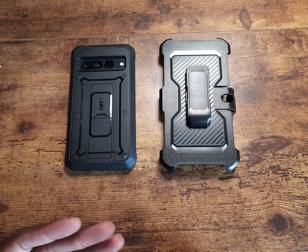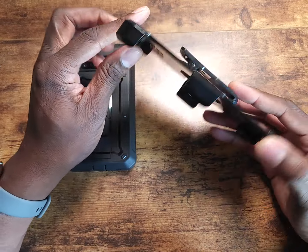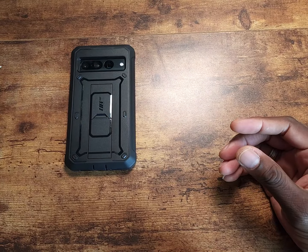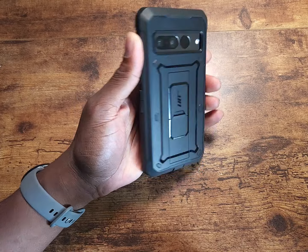Welcome back, it's ShamanJay. Today we're looking at the case I've been using on my Pixel 7 Pro — this is the Unicorn Beetle Pro from Subcase, in black. This is the belt clip it comes with; I don't use the belt clip, but I do use the case and I've been taking it around.